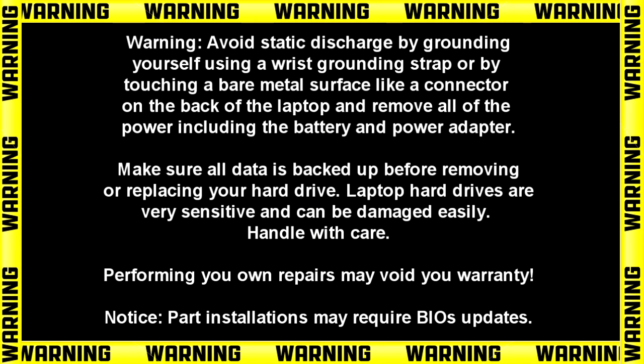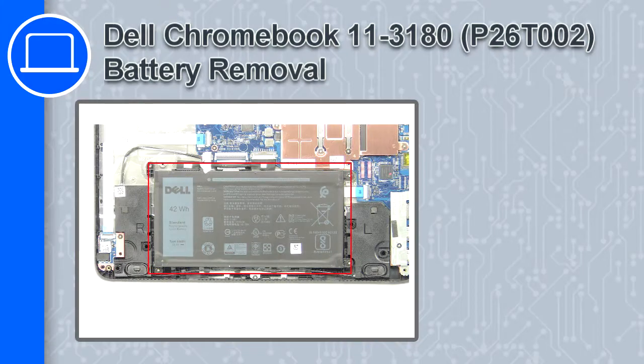How's it going, this is Ricardo, and in this video I'll show you how to remove the battery from a Dell Chromebook 11 version 3180.